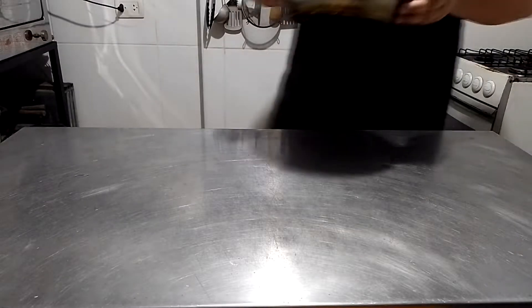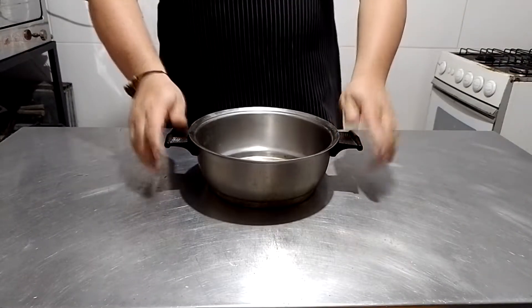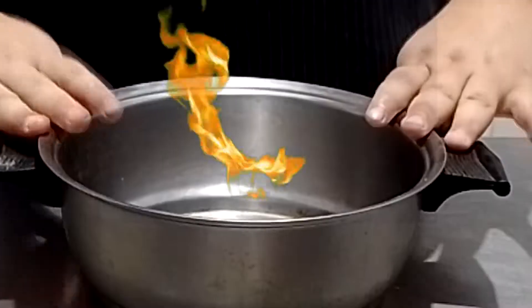This recipe is gonna be from scratch, zero, nothing, and we'll be starting with the component to take the longest time: the chili.